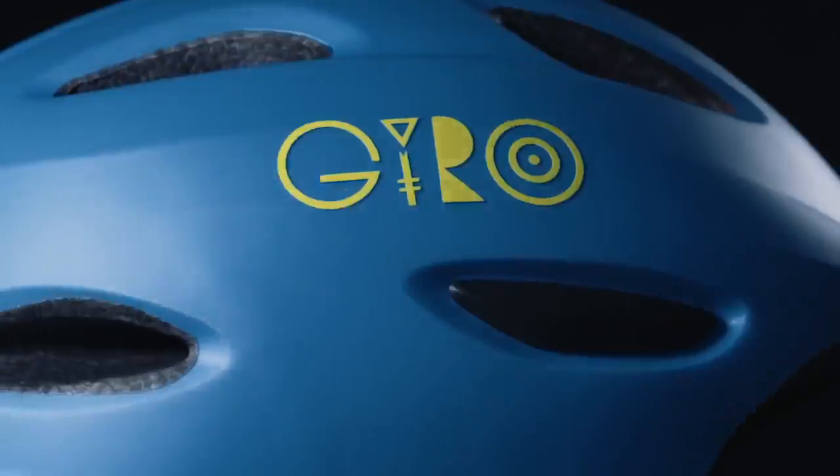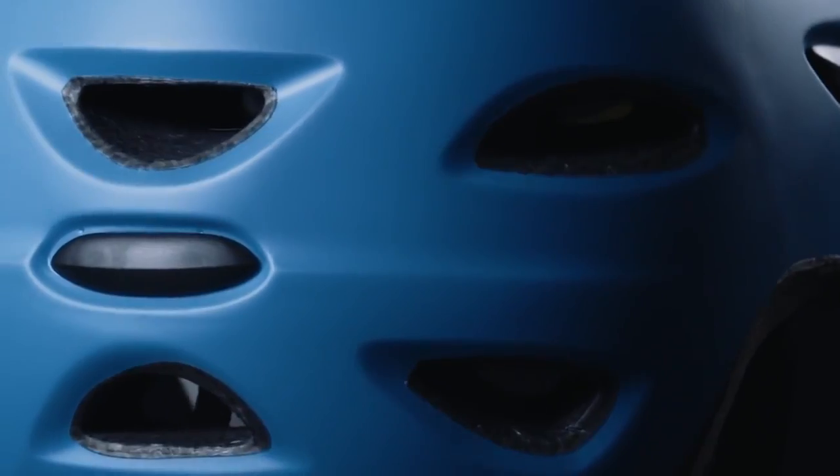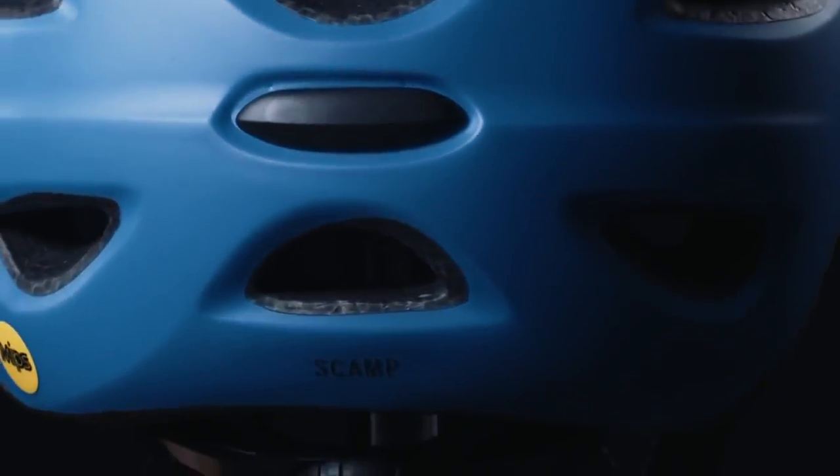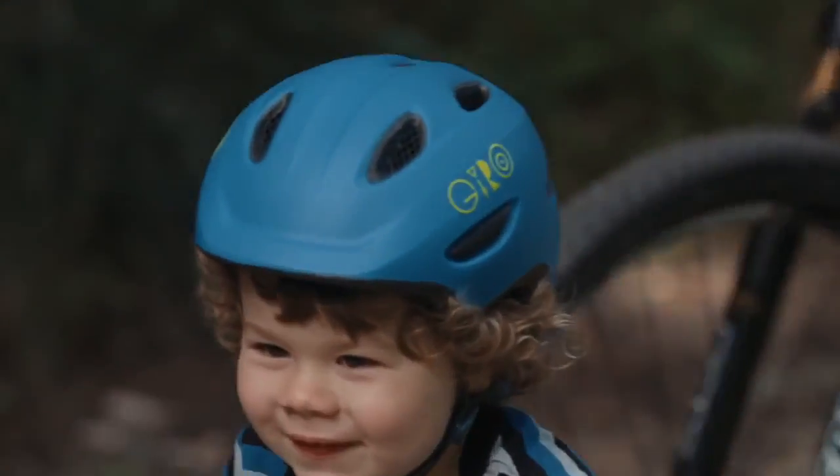The SCAMP starts with in-mold construction, which permanently fuses the light yet durable polycarbonate outer shell to the helmet's impact-absorbing EPS foam liner. This complex process creates a helmet that is lightweight, durable, and well-ventilated.